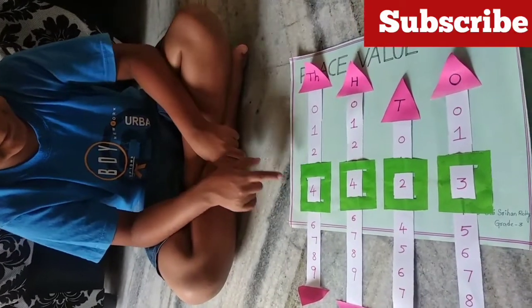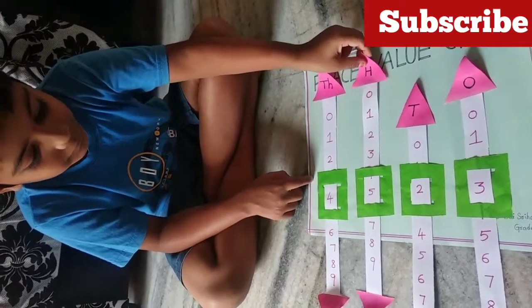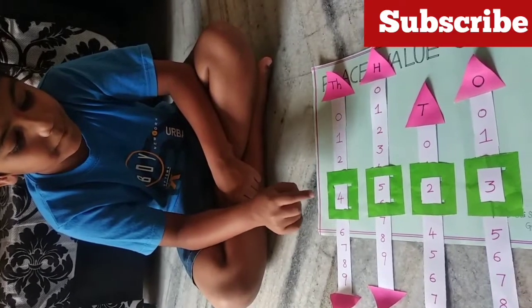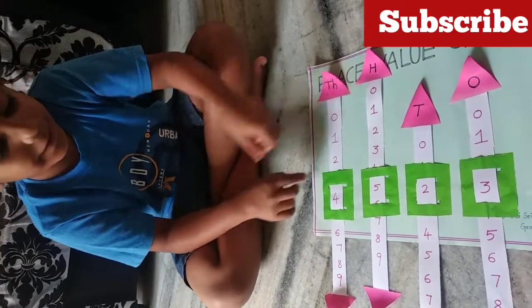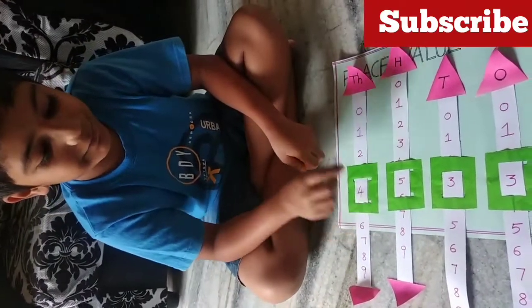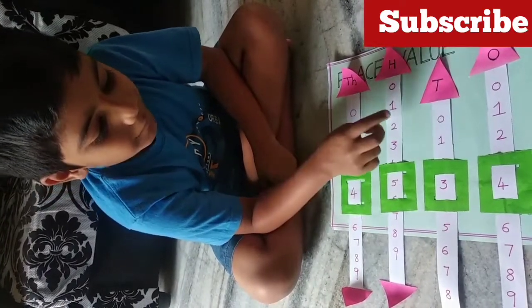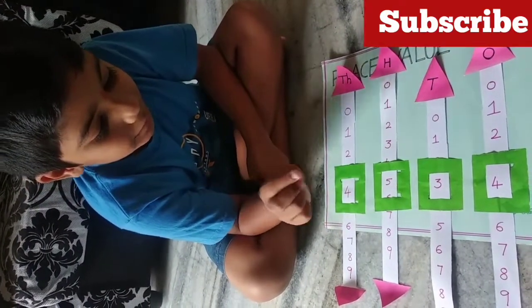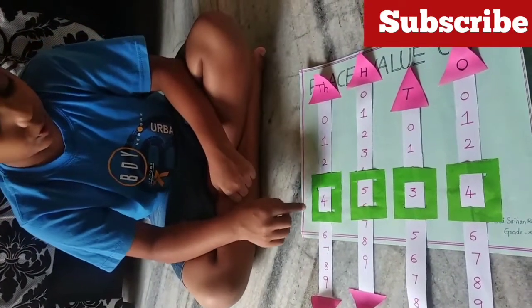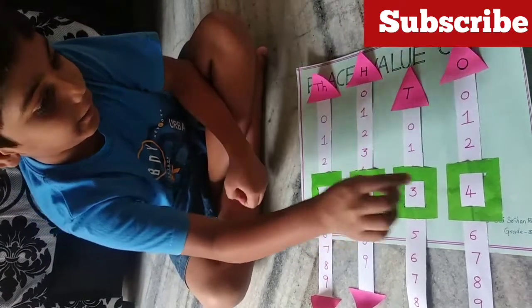4 is in thousands place. The value of 4 is 4000. 5 is in hundreds place. The value of 5 is 500. 3 is in tens place. The value of 3 is 30. 4 is in ones place. The value of 4 is 4. So, 4534. Keep rolling!